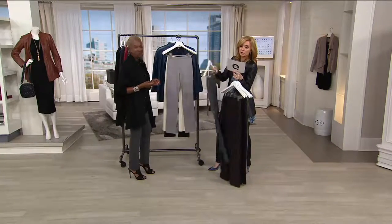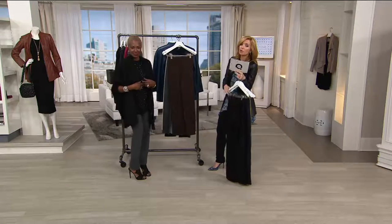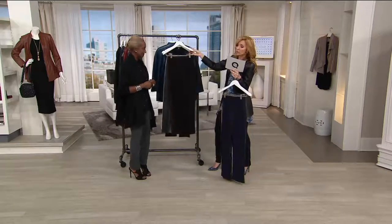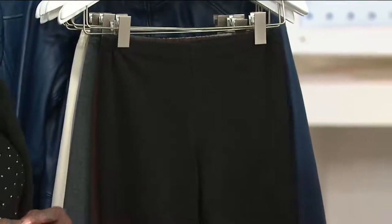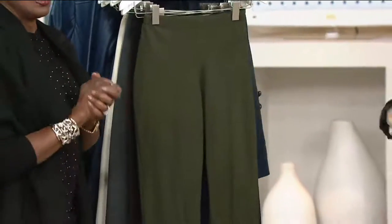So we have Regular at 31 inches, Petite at 28½ inches, and Tall — I know a lot of you are super excited about that — at 33½ inches. And what it's all about, really, is that fabric combination that just gives you the anti-gravity.